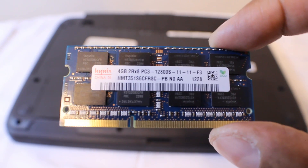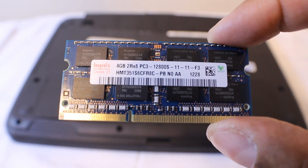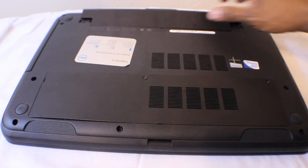Hi, this is Steven from TechSteveSD. Today I'm going to show you how to move from 4 gigs of RAM in a Dell 15 over to 16 gigs of RAM.